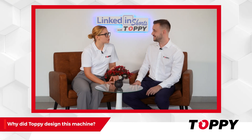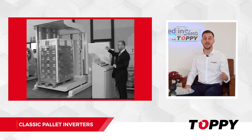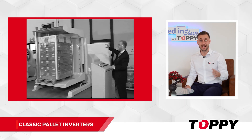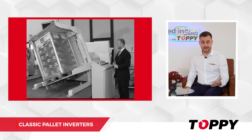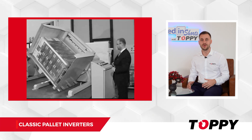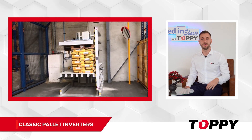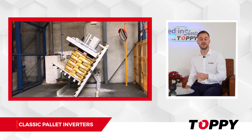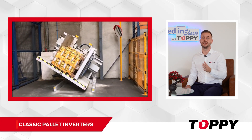Why did Toppy design this machine? This is one of the first machines that Toppy's CEO and the production director designed for a client in the food industry in 1988. The food sector, which was unexplored at the time, required this solution only to replace broken pallets. Only a few years later, through analyzing requests and conducting market studies, we realized the business potential that can be generated with pallet exchanging solutions.